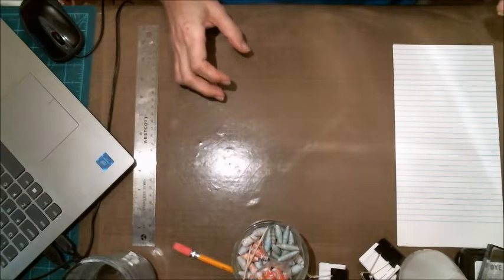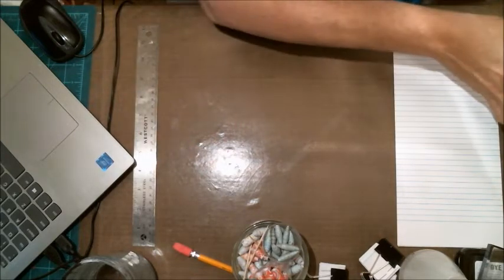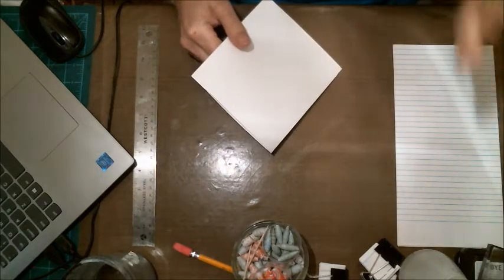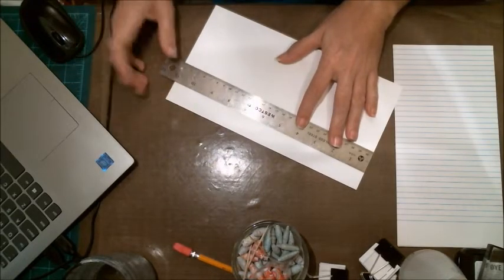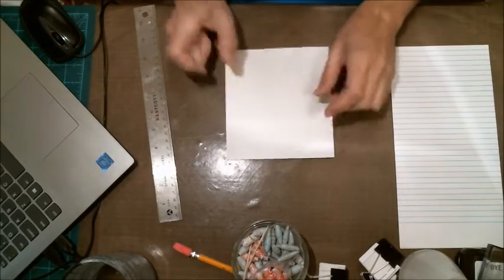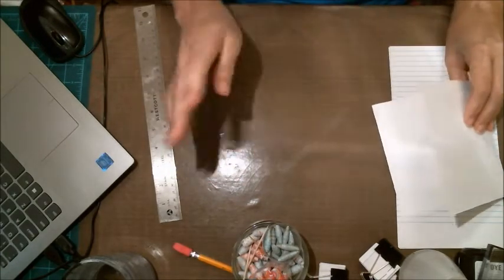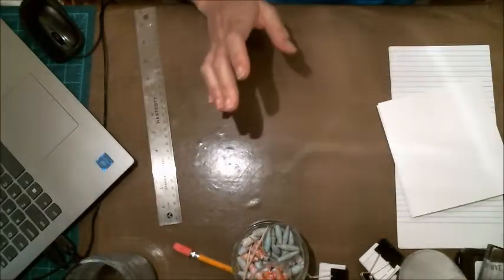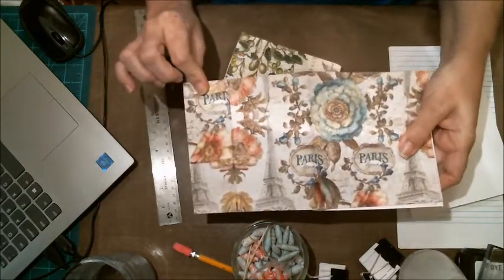I asked him what color palette he liked and he chose this. What I did was I cut out regular cardstock — I don't even know the weight, just the stuff you grab off the shelf at Walmart. I believe I cut it 11 inches across and six inches tall, then folded them in half.